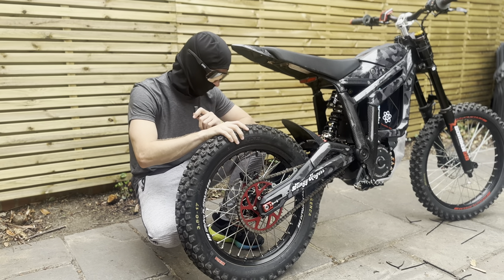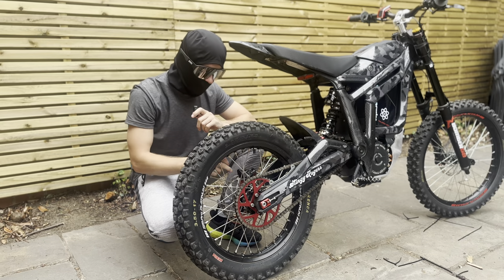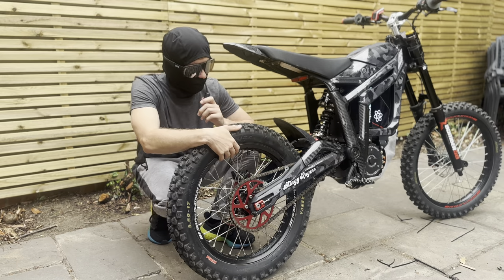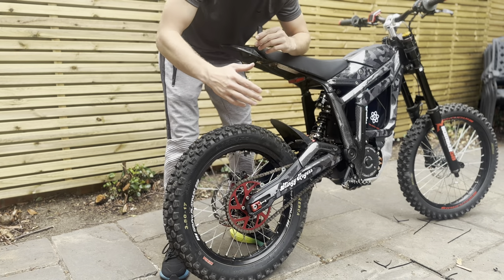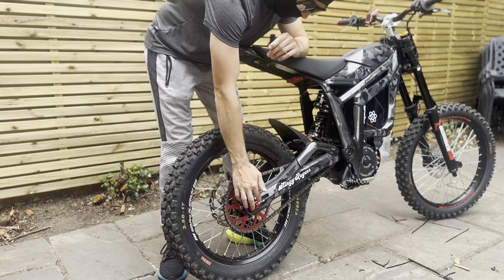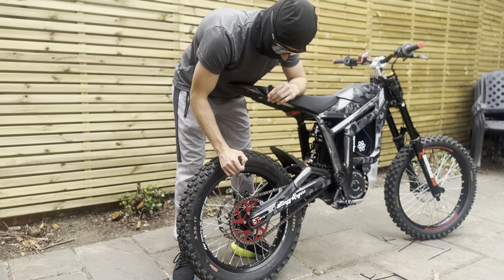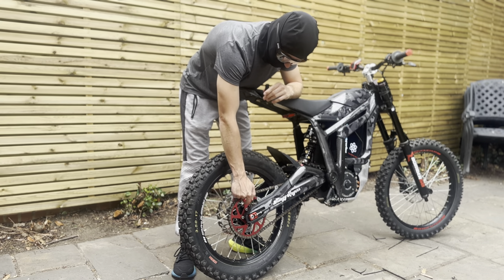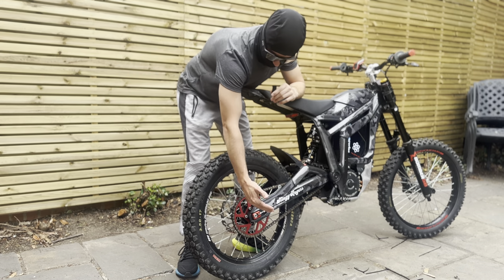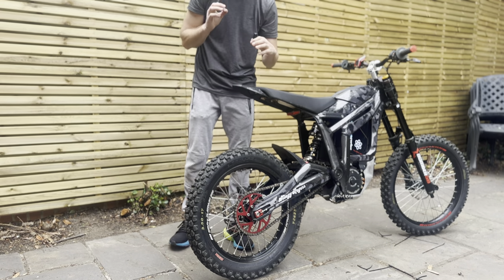Now we're at the back of the bike — this is where all the fun stuff is. I have a 17-inch SM Pro wheel with a Talaria hub, stainless steel spokes and nipples, which are also thicker and stronger than the standard ones. I have some red Urban Moto axle adjustment blocks — the bolt goes through the block and holds it in. I also have a JXR Racing 48-tooth rear sprocket, anodized red. The standard is 44-tooth, so 48 to 50-tooth is a good sweet spot.